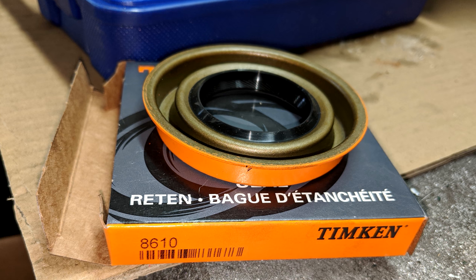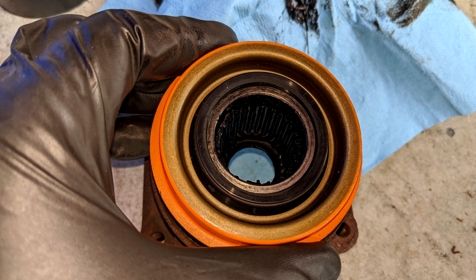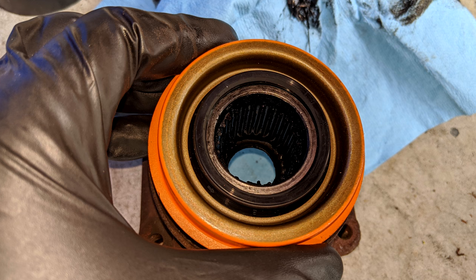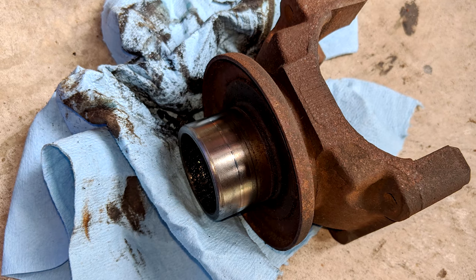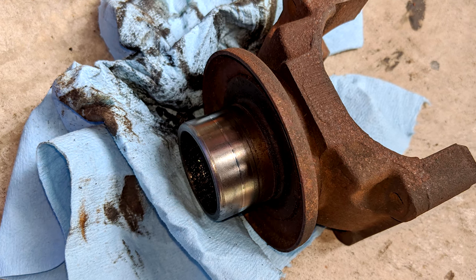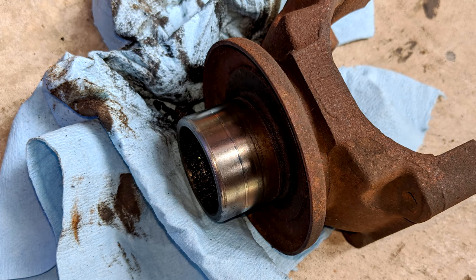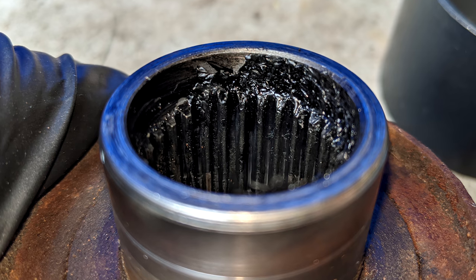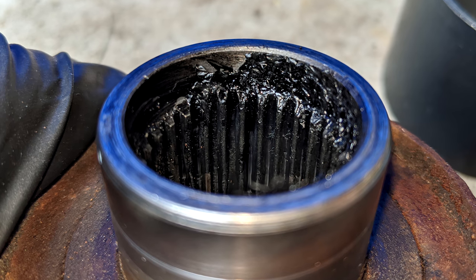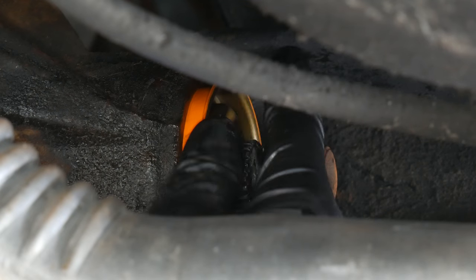Our new seal is a Timken, which cost around $8. The only concern is that the yoke is a little bit worn — there's a pretty clear line around it from where the old seal had been riding. We used some red scotch brite to polish it up before reinstalling, but there's definitely a groove there, so we're just going to hope it doesn't cause any issues. We'll also definitely have to clean up the splines a bit. Once that's taken care of, we're back underneath the car and ready to install the new seal.